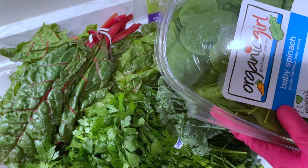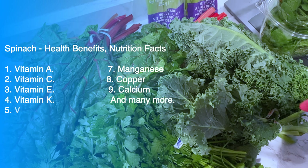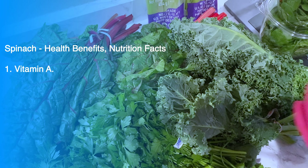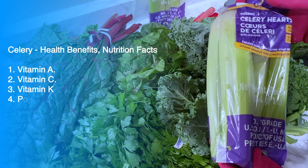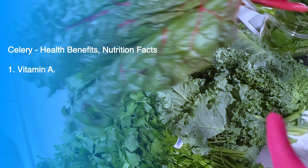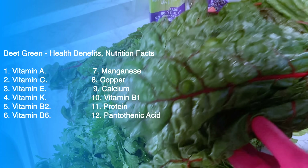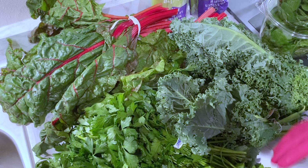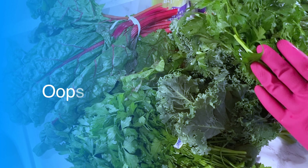Spinach is packed with so many nutrients. I'll be listing the benefits on screen so you can see them — just five benefits for each green. Over here I have my celery, also organic — you want to make sure it is organic. I also have the beetroot leaf; if you don't know it, please do a research because it's very healthy and nutritious to the body.